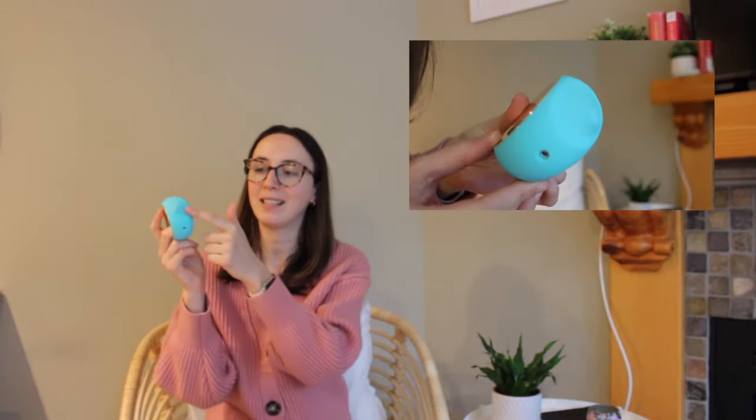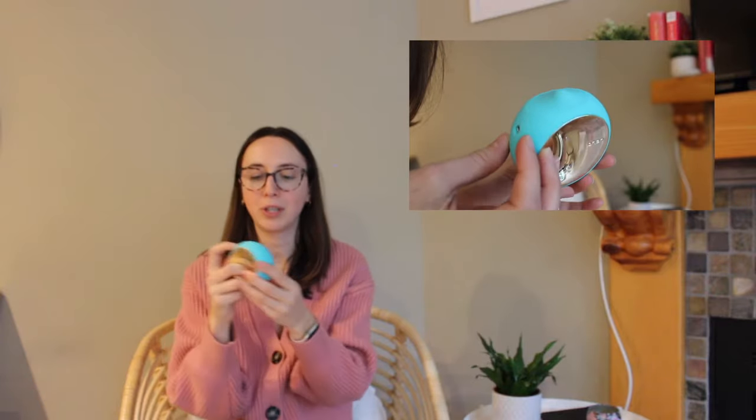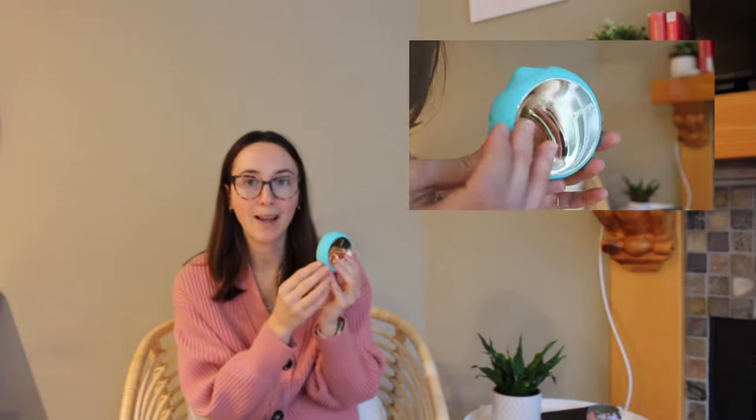My first impression of this toy is that it definitely feels like the closest sensation to oral, because of the way you can control the little knob. When you turn on the toy it is quite loud — it's definitely not something that's going to be completely silent, so if you're looking for a totally silent toy this one might not be the best for you. I personally think you shouldn't feel like you have to hide your masturbation or solo sex time, so it's not a big deal for me, but if you are looking for something super silent just be wary that this does make some noise.